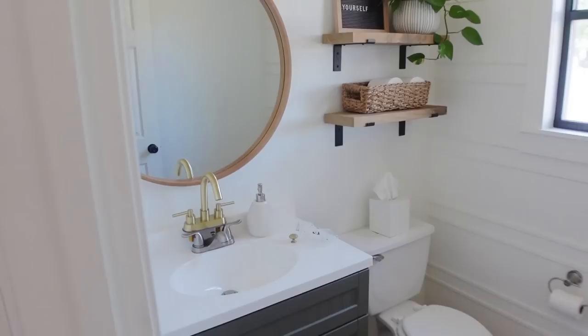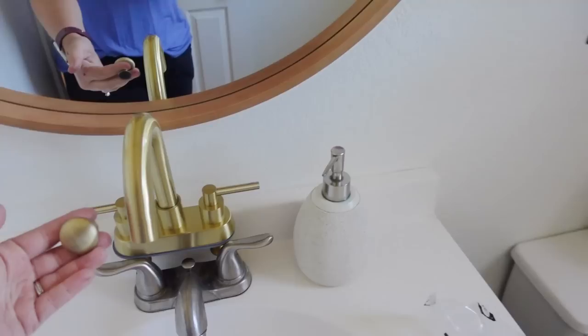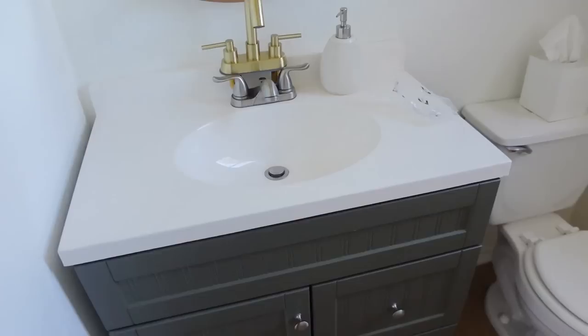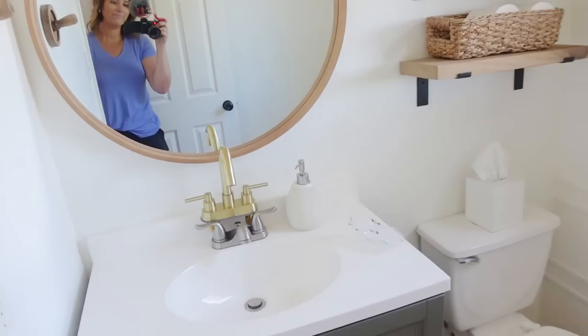Now I want to move on to this vanity. When I painted it green I really wanted to add some gold brassy accents, but it wasn't in the budget at the time. So I grabbed this faucet off Amazon, and these are some leftover knobs I had from the kitchen makeover and the laundry room makeover. We're going to add new handles and knobs, change out the faucet, and also address that light fixture.